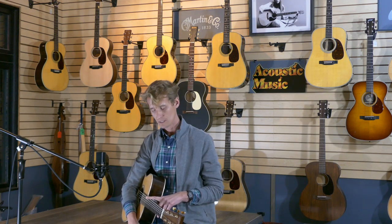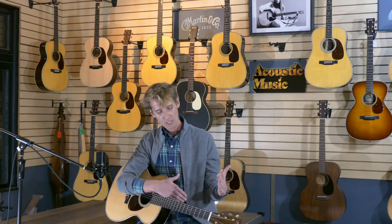Martin further modified the tenor acoustic guitar by adding two more frets to the neck. So instead of 12 frets to the body, it became 14 frets to the body. And that enabled the player to reach the higher part of the fretboard with ease.